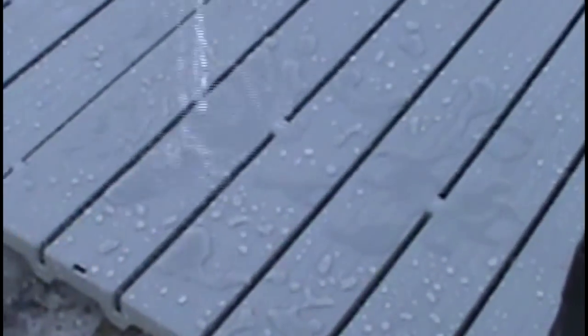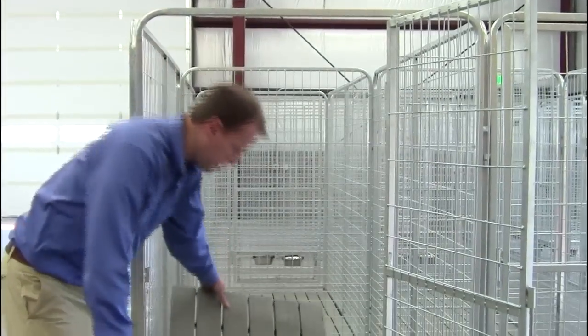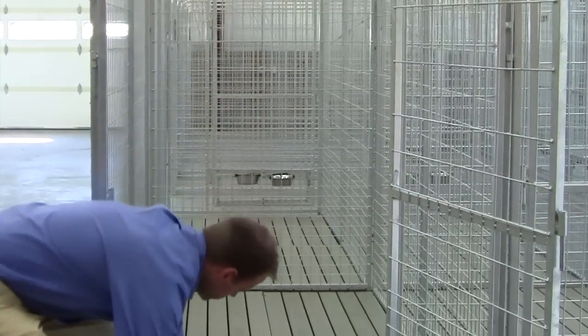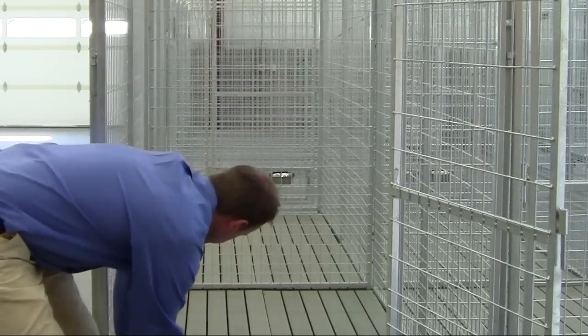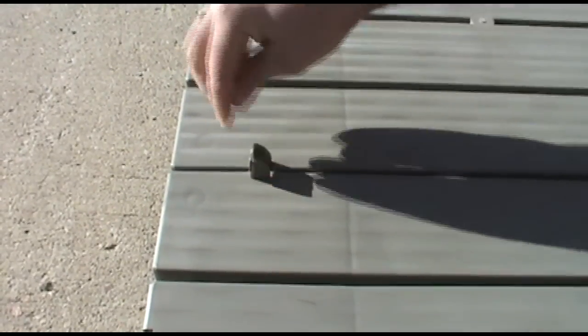Liquids run onto the concrete and can be easily washed away with just a regular hose and water. As you can see, it's very simple to use — it's a simple snap-together process.